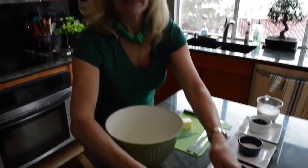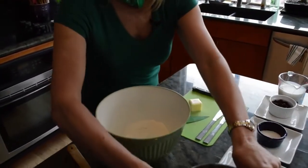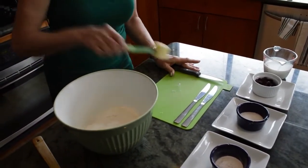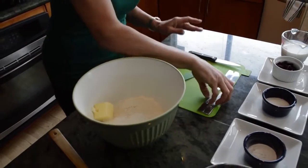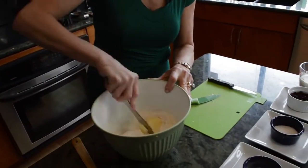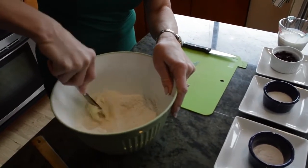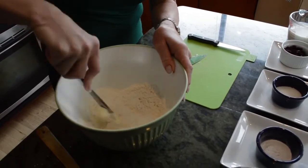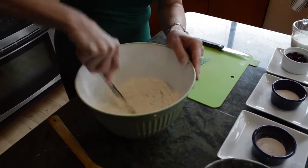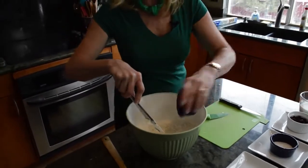We're going to first start by taking the flour, putting it into the bowl. Because you have the ingredient proportions listed on the screen, I won't bother telling you how much of everything. Then I'm going to take the butter, put it in the bowl, and just mix it into the flour using two knives. This is a really slick technique if you've never done that before.